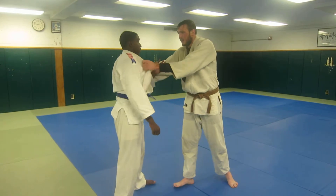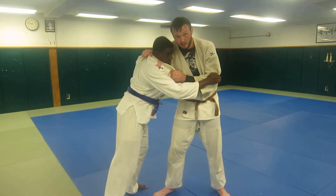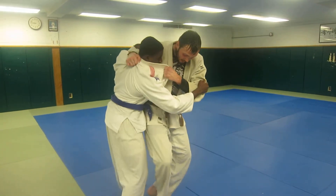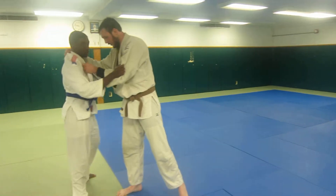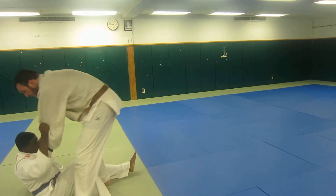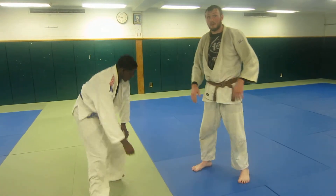I can throw this outside, get my grip. Notice where his head comes to my shoulder — this is a strong position. Now we can come: Parai, Oji, Koji, Osoto. You see the possibilities — it's a strong position. Good big guy position.